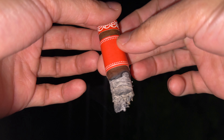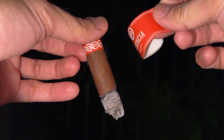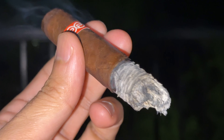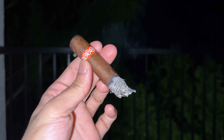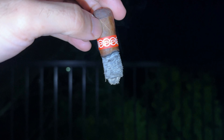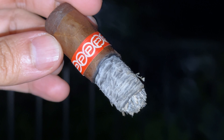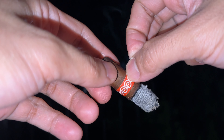Next up, the Placencia Alma del Fuego in the Robusto vitola — definitely a favorite cigar of mine and always a treat. It has a closed foot, and you're supposed to stoke the cigar to light it up, but I just really prefer toasting it. Either way works — it's just preference. On the initial light, I was getting some spice flavors and very earthy notes, and that light-up was very good.